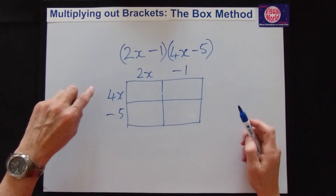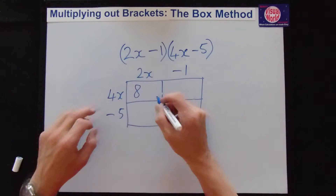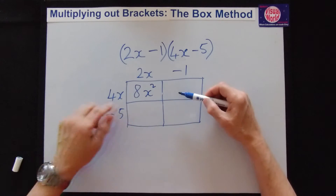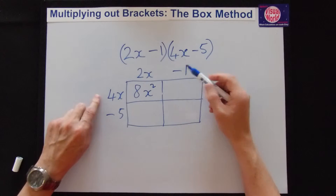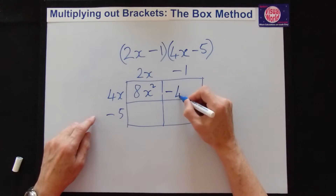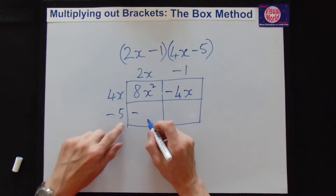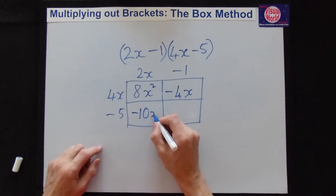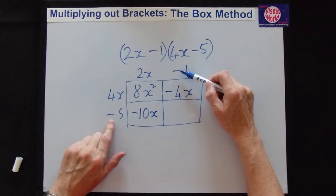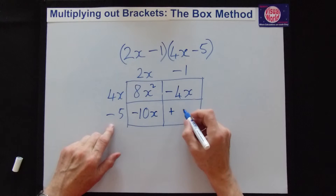Take care of the signs. Plus times plus is plus: 4 times 2 is 8, x times x is x squared. Second box: plus 4 times minus 1 — plus times minus gives minus, 4 times 1 is 4, so minus 4x. Next: minus times plus is minus, 5 times 2 is 10, so minus 10x. Last box: minus times minus gives plus — same signs give a plus — so plus 5 times 1 is plus 5.